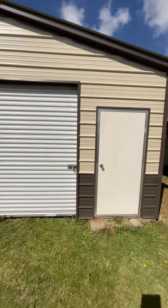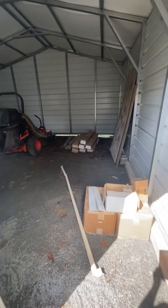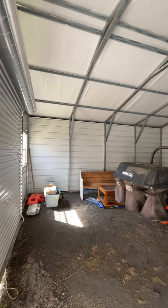These are better to be put on a concrete pad, however you can put them on just gravel or dirt. But best case is going to be a concrete pad.